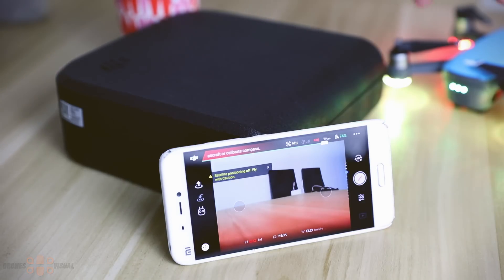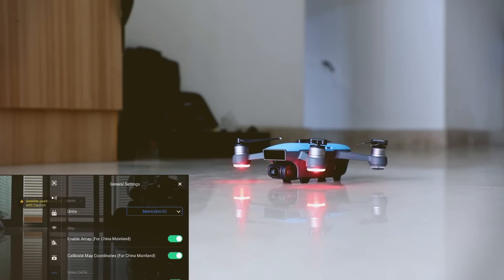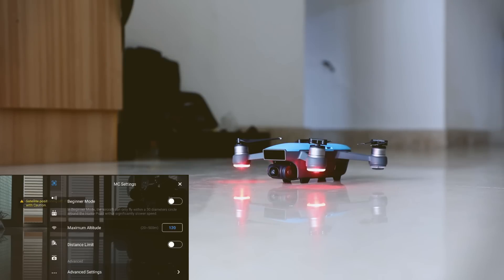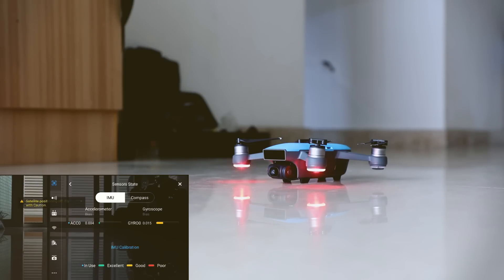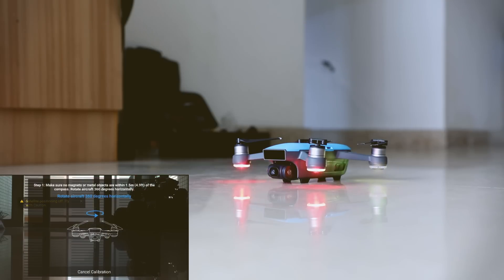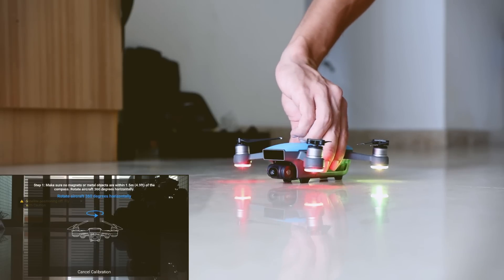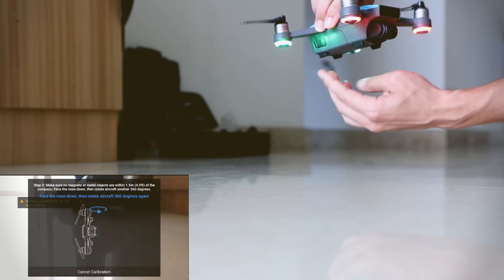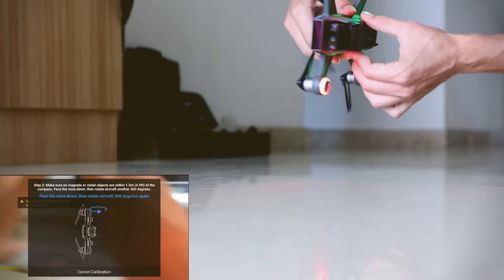Those of you that need to calibrate the compass of this aircraft — you'll probably need to do that initially — just go to the advanced menu section and press the section that says "Compass Calibration." It is recommended that you choose an area free of electromagnetic interference, ideally outside. If you have any issues doing it indoors, go outside to some open field free of electromagnetic interference such as smartphones, routers, and other things you might have in your house.